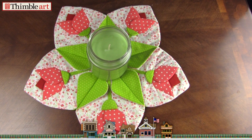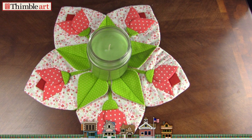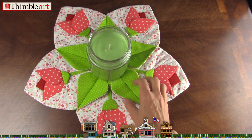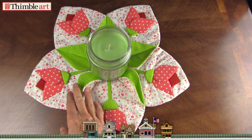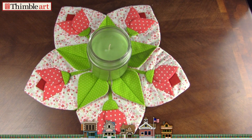In this video we're going to show you how to make this darling tulip centerpiece. They're just pieces we seam together to make the leaves.